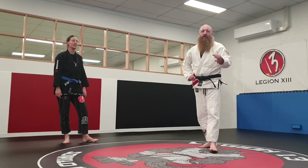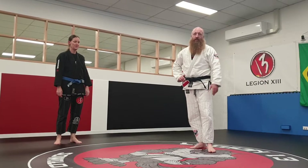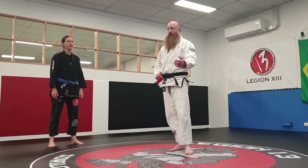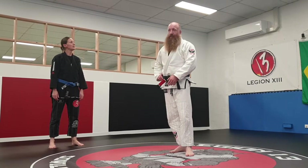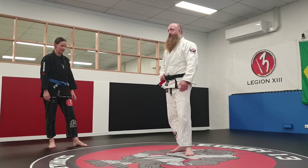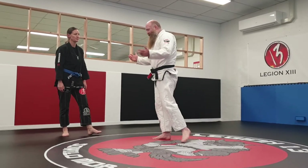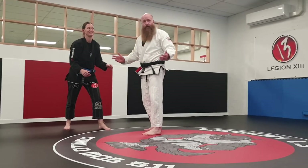I'm going to show you three different takedowns — three separate videos for the takedowns. The first two link into each other really well, and the third one links into the first one. So the first one has a name, but I don't know what it's called. I just call it the skull drag. It's a really old takedown.